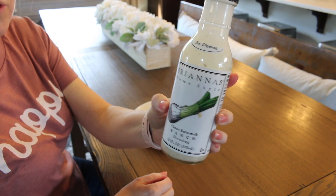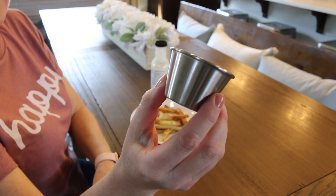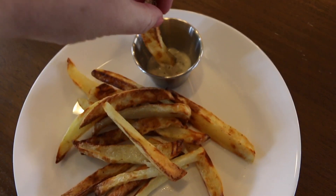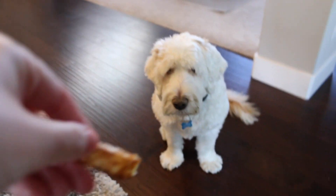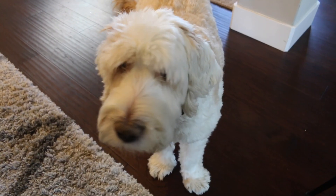So easy to make and a much healthier option. I'm going to have my french fries with Brianna's Home Style ranch dressing — it's so good. These little cups are from Crate and Barrel; they're the best for condiments. My favorite part is that these are super crunchy on the outside but really soft on the inside.